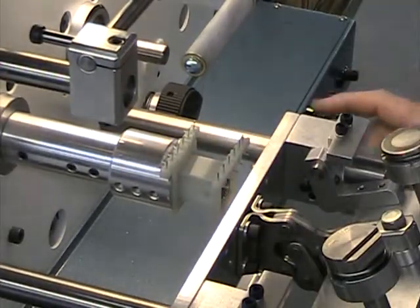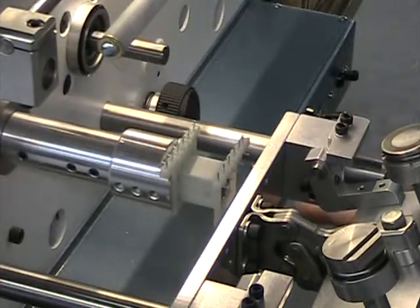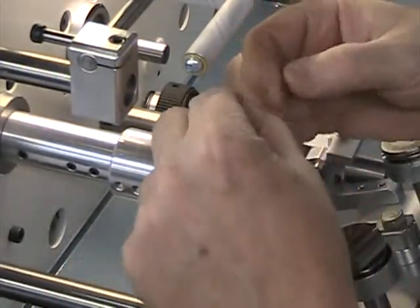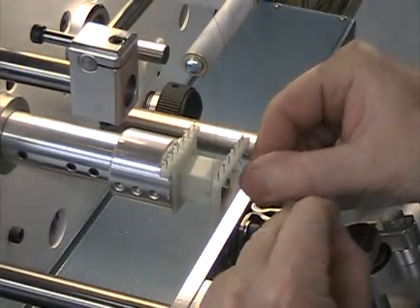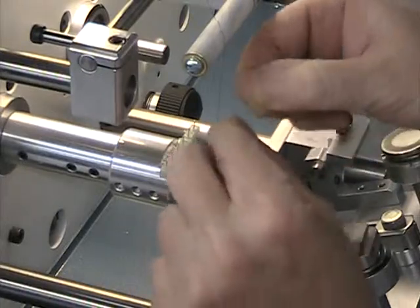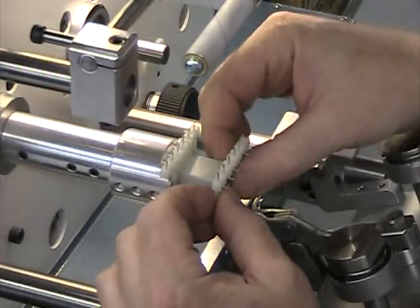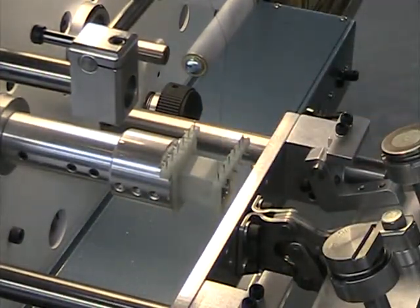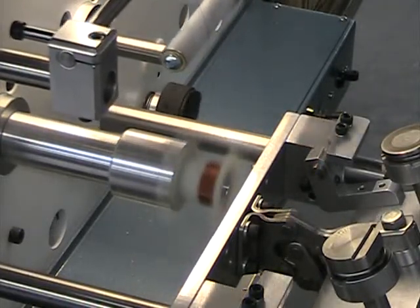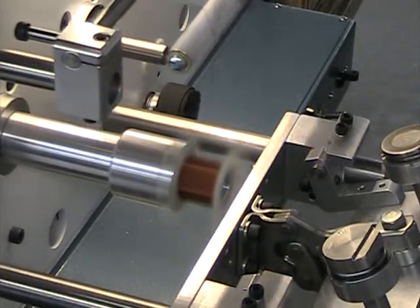Alright, this is 1500 turns — I'm gonna reset it and bring it up to the starting point. This would be 1500 turns of 35 gauge wire; it's the primary winding. I didn't get specific instructions on where everything went or the proper direction of rotation, so I'm just kind of making assumptions. Here we go.